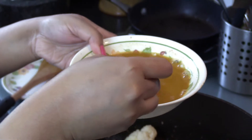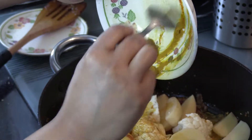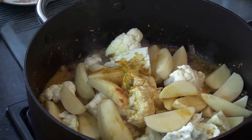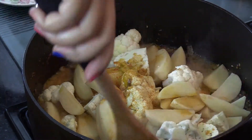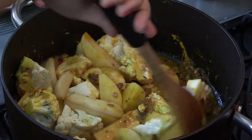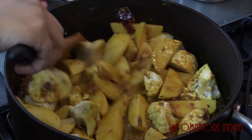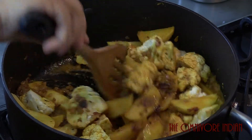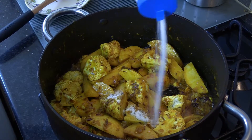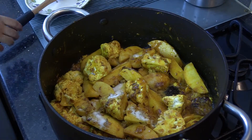After two to three minutes, add the vegetables onto the pot. Put some water in the spices and then pour the spices onto the pot. Stir the spices in with the vegetables, making sure that you coat all the vegetables with the spices. Keep stirring to fry the vegetables evenly. Add some salt according to your taste.